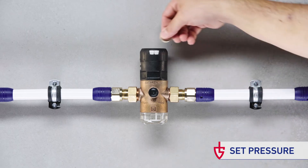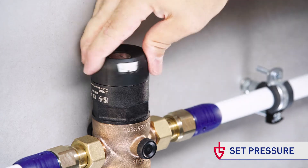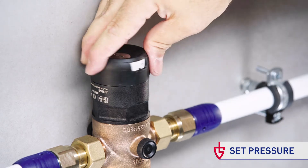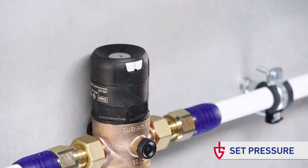To set the outlet pressure, simply release the setting screw with a screwdriver or easily by using a coin. After that, the required set pressure can be set by use of the easy-to-operate ergonomic adjustment handle.